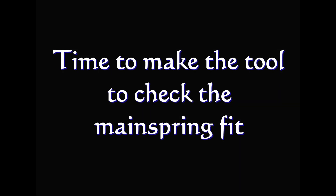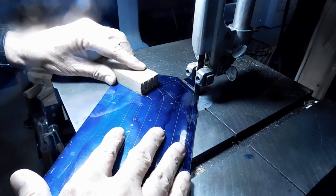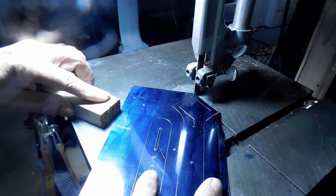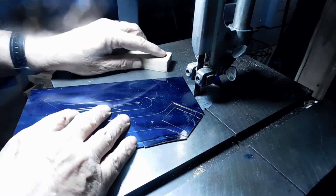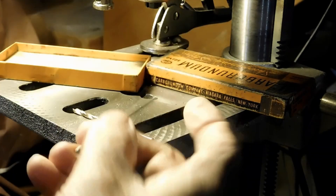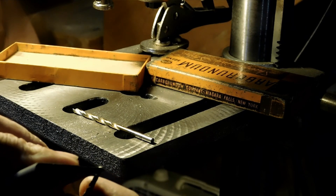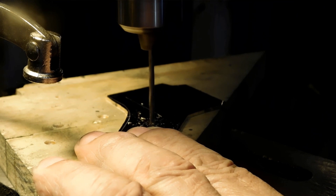We're at the bandsaw cutting out the brass we need to make this mainspring tool. I'm going to be using a lot of the same methods I used in other videos, so it's going to go kind of fast. Now we're at the drill press and I'm using a stone to relieve the backside so I have zero rake angle on these bits, because I'm going to be cutting brass and brass has a tendency to want to catch. I'm just slightly stoning the backside of the cutting edge to get that zero rake. Let's drill some holes.